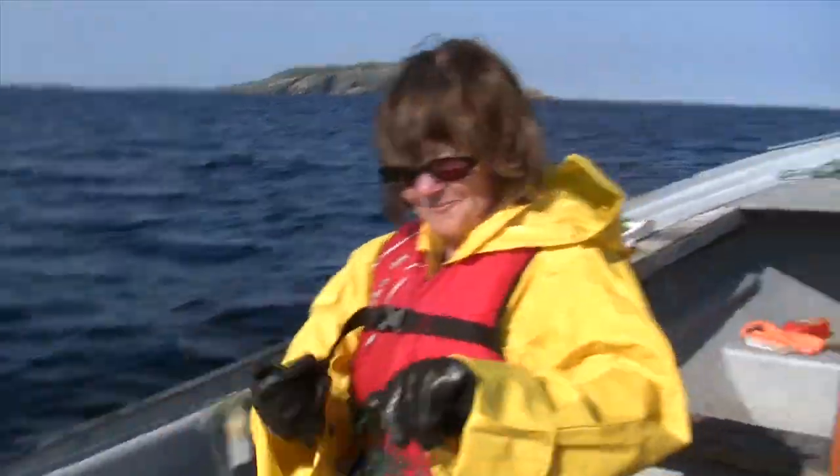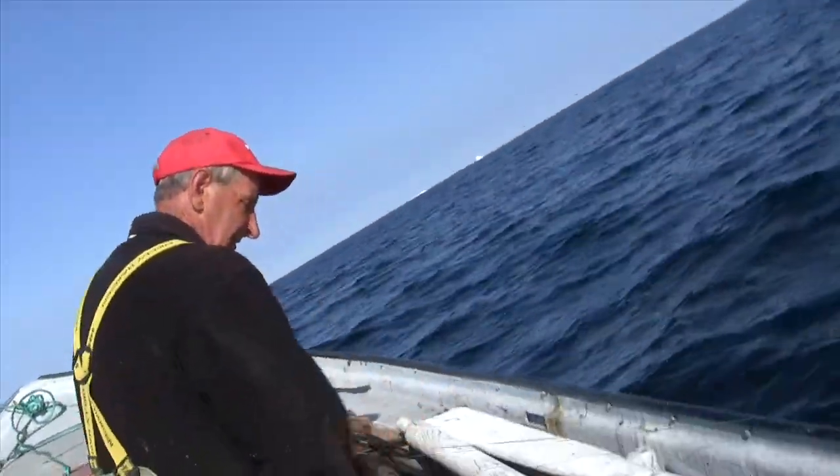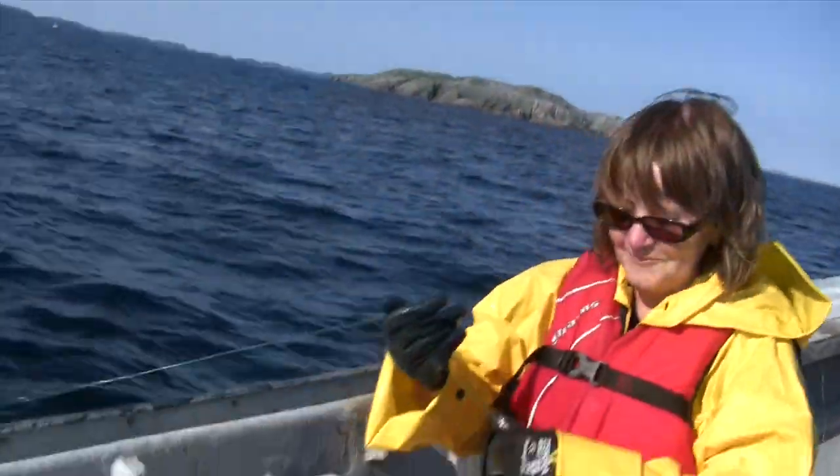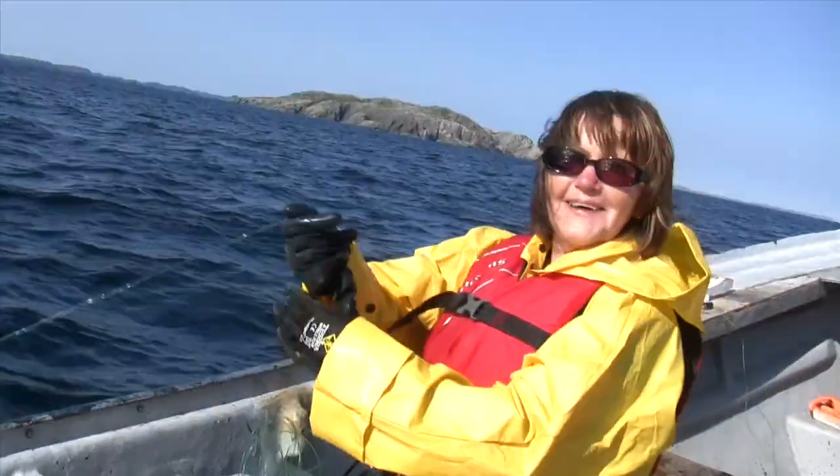Oh lord. Oh, the badera. Never got the line down. I got another one already. Never got the line down. I gotta get fishing myself. Yeah, get fishing.